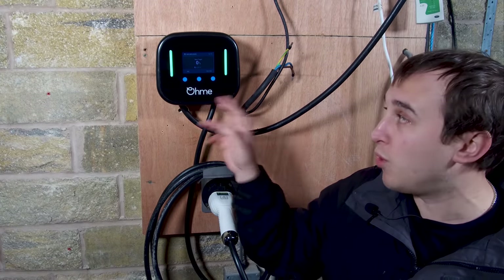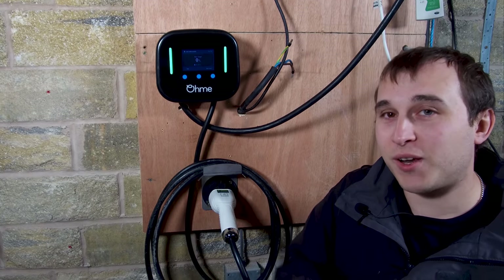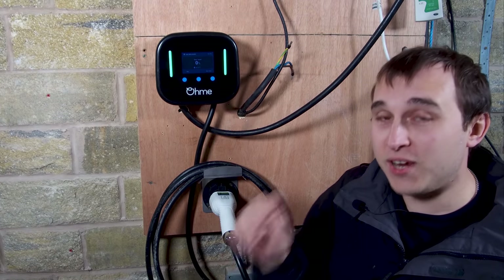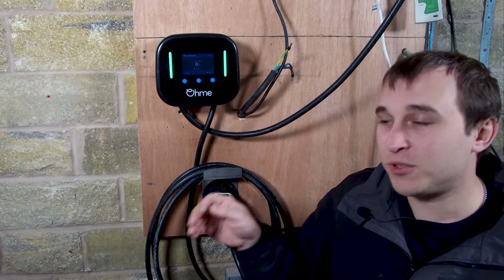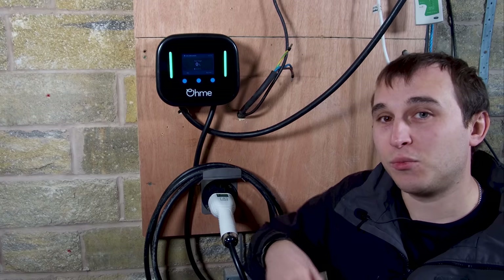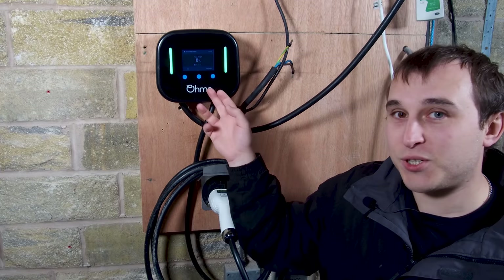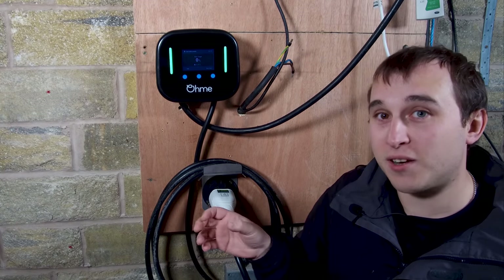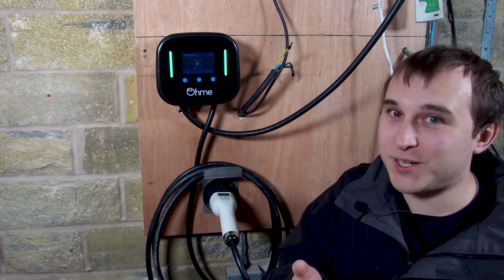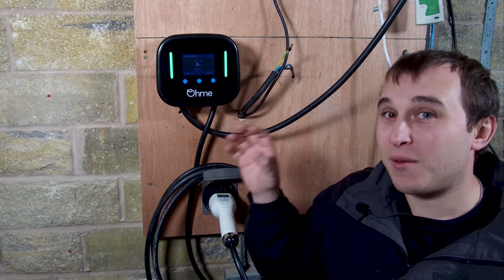If you haven't got a car API that works with the charger, there's a good chance if you email support with your car details the app developers will try to develop something if there are enough users of that car on the platform. Even without it, the app will always assume your battery is empty - zero percent - and when you drag the icon up it will tell you what percentage it could charge to. So if your car is at 50% and the app says it'll go from zero to 25%, you know in the morning you'll have 75% charge. It's a good guideline even for cars that don't work with the API.